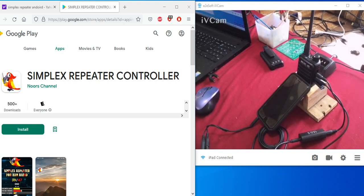Hello YouTube! Thought we'd do a quick video today on how to turn your Android smartphone, or tablet for that matter, into a Simplex repeater — how to do it, how to hook it up, the settings, and you'll have yourself a simple repeater function.